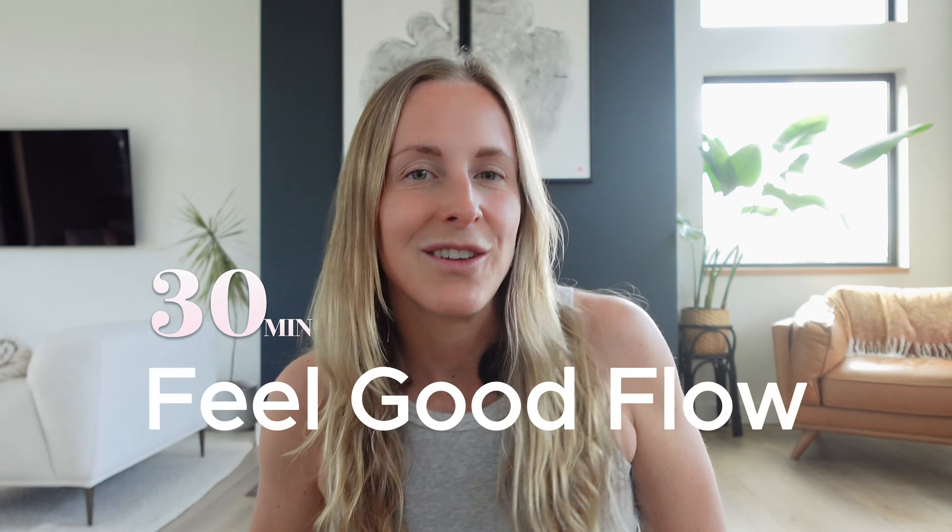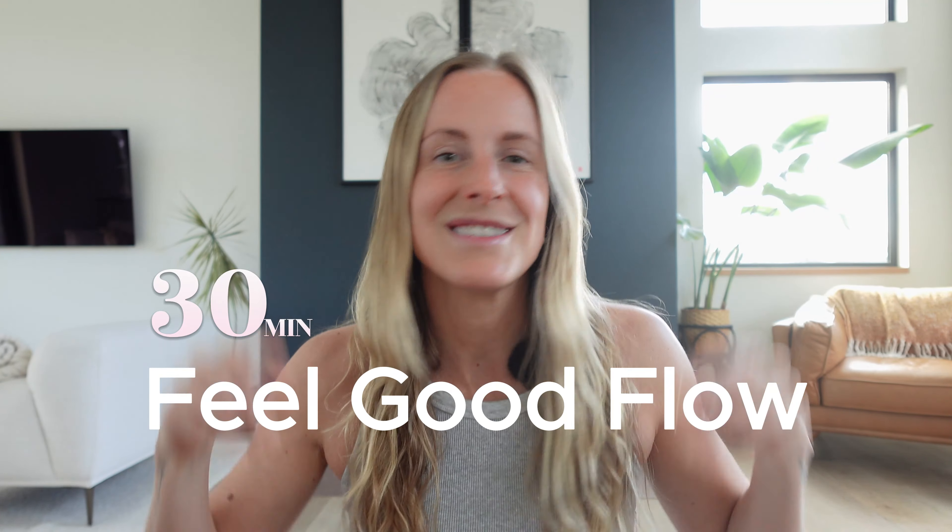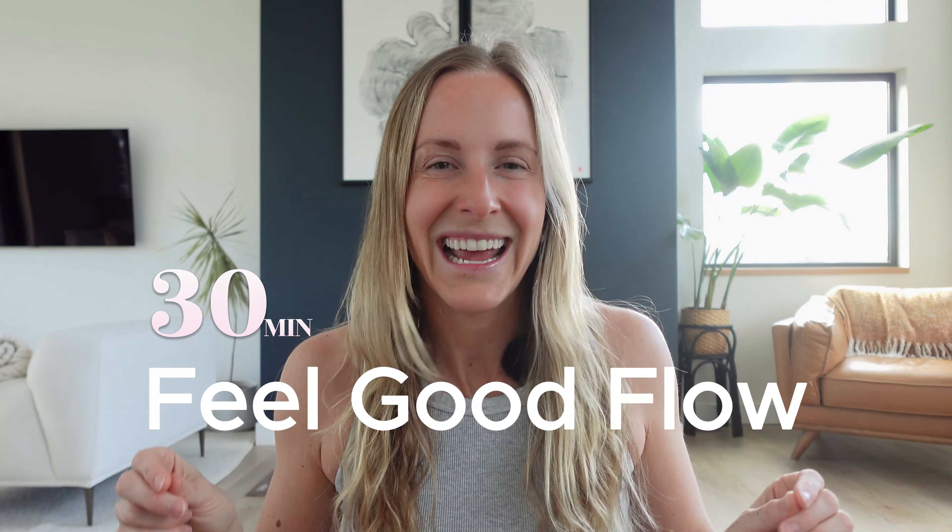Hey friends, welcome back. My name is Michaela and I have a requested video that I'm sharing with you today. Some of you have been wanting some longer practices, so this is a 30-minute class. Many of you have been loving the feel-good fluid flows, so that's exactly what we're going to move through today. This class is a vinyasa practice — fluid, smooth — finding the balance between both stretch and strength and feeling out this dance between movement and breath.